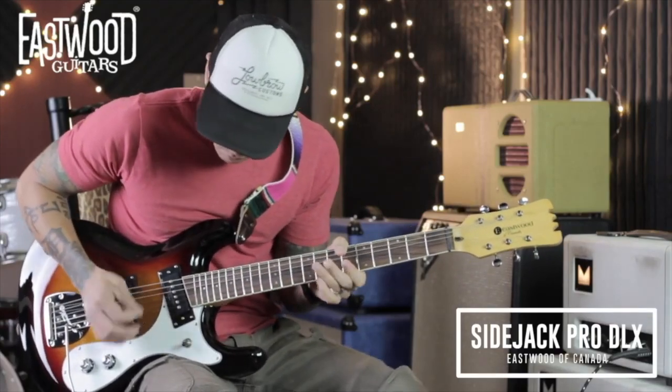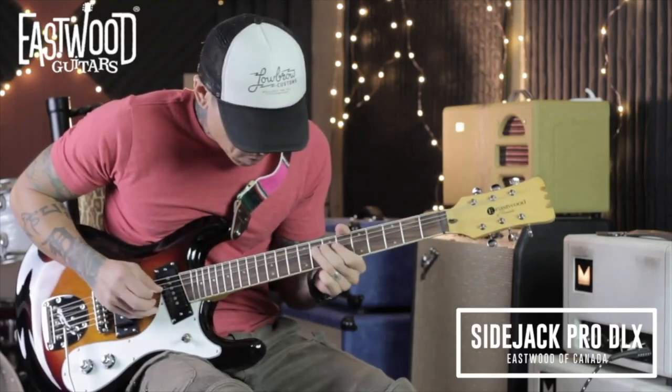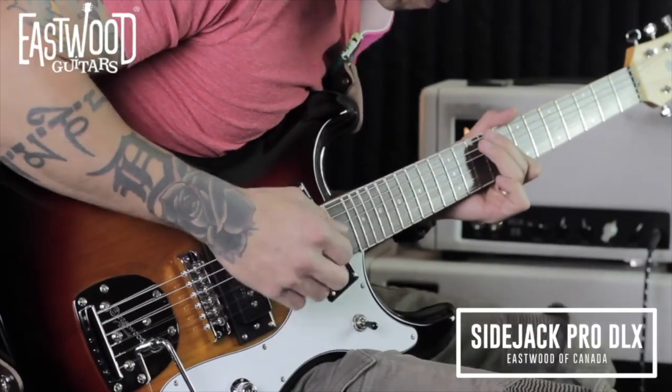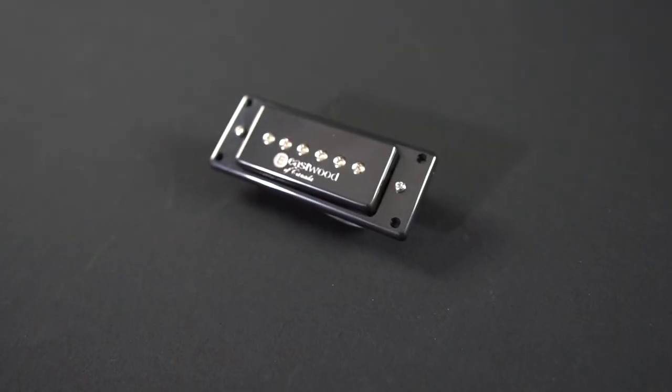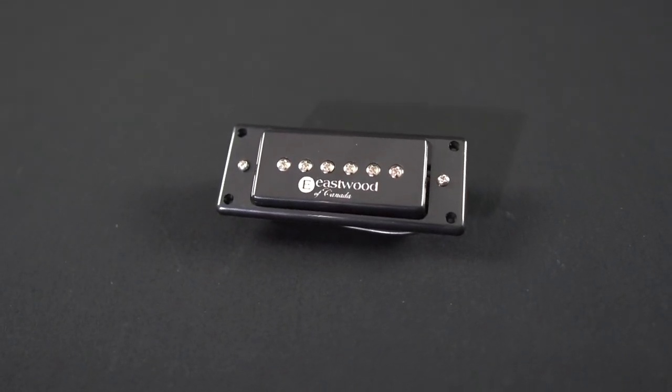The Valco EOC M90 pickup is a faithful reproduction of the high output P90 style pickup found in most rare guitars of the 1960s. The M90 is housed in a standard P90 sized cover, making it easy to install on a guitar of your choice.